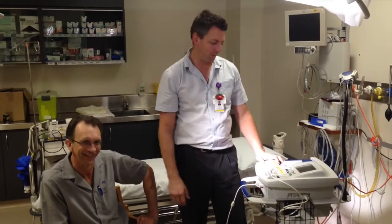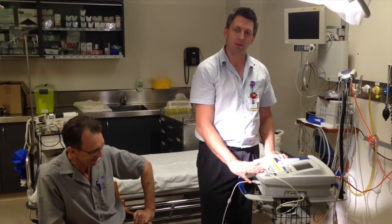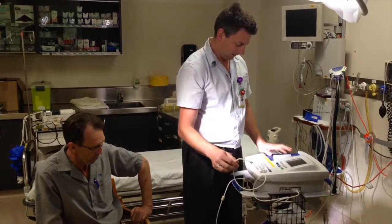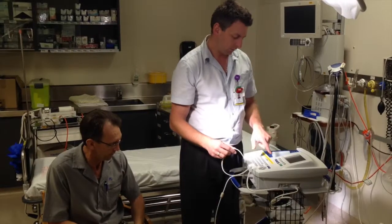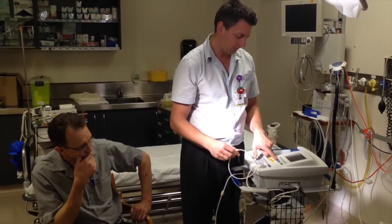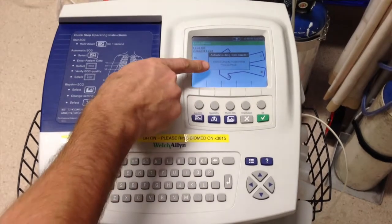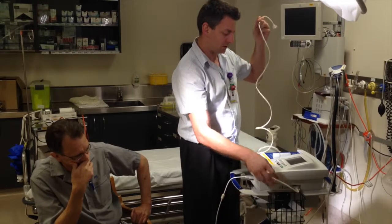We're using the Welch Allyn machine. We have two machines in the department, so the first one I'll try is the Welch Allyn and get it going. First we turn it on with the on/off button, give it a second to warm up. It has five buttons and it's got a set alone so you can't miss it. Press spirometry and then it does a self-test — just make sure it has the tubing attached to it.